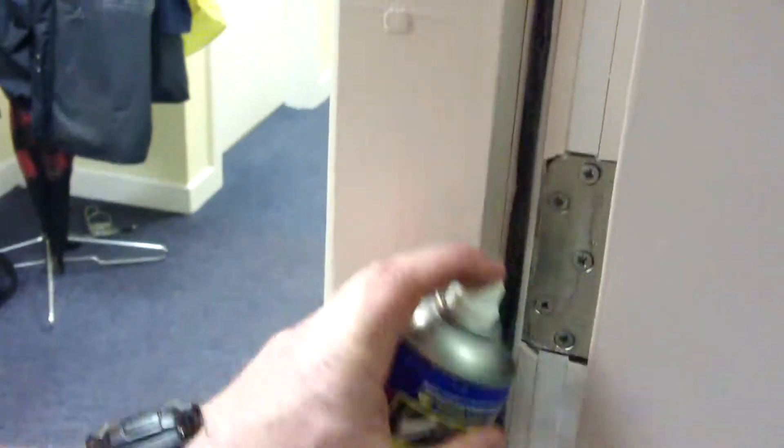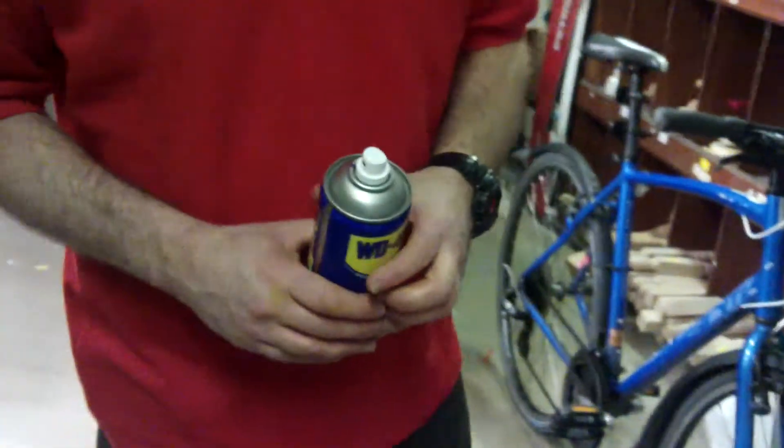Use it for example on this door. A little spray onto the hinges to ensure that they are kept free from rust and they'll swing freely.